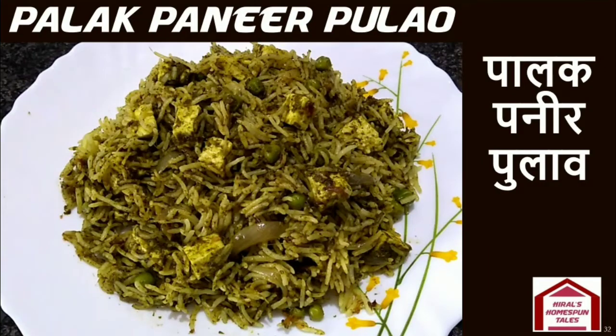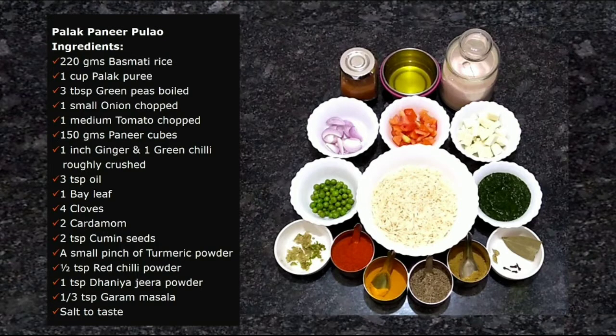Hello everyone! Welcome to Hero's Home Spun Tales. Today we will make Palak Paneer Pulao. We will get iron and protein from the paneer, and we will get vitamins and minerals from the greens. Let's make this nutrient-rich recipe.